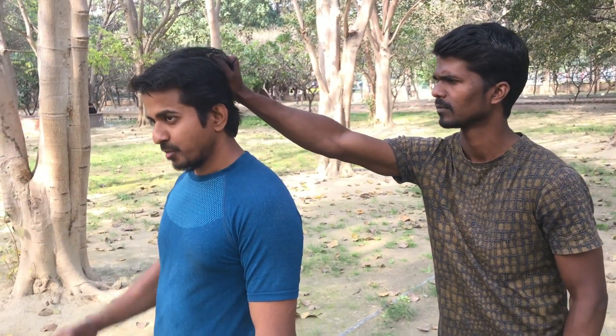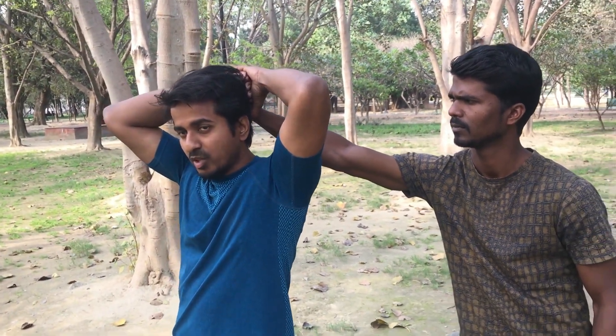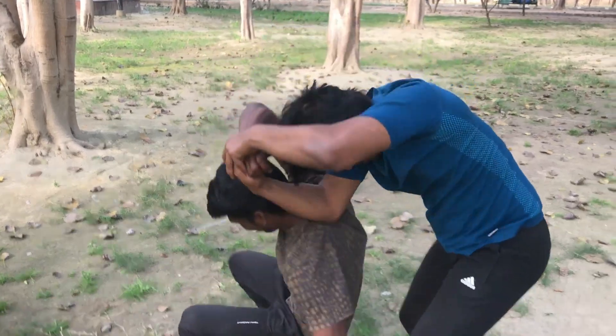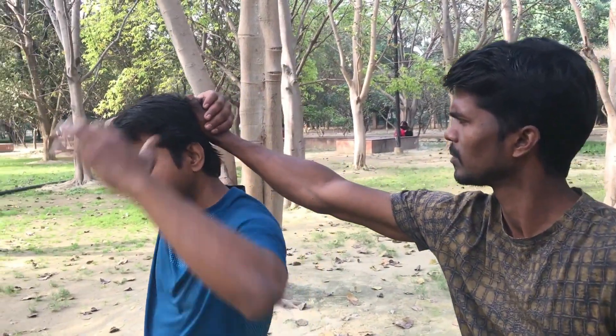If you want to go to the flow, you will be able to hold your hand in front. You need to practice. If you have a friend or colleague, you will have to know how much speed you can make with your hand. You can go inside and go inside. Same thing.